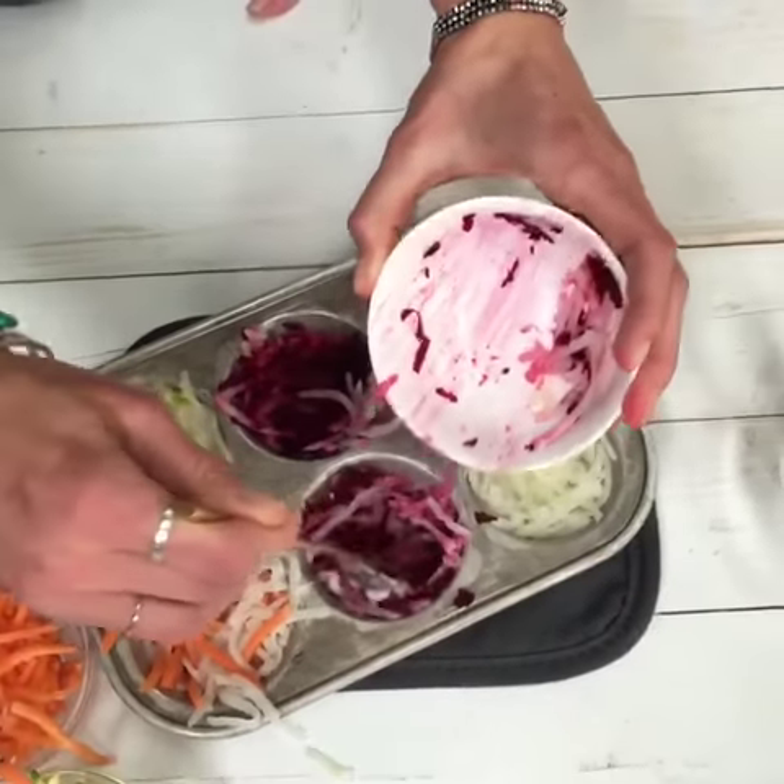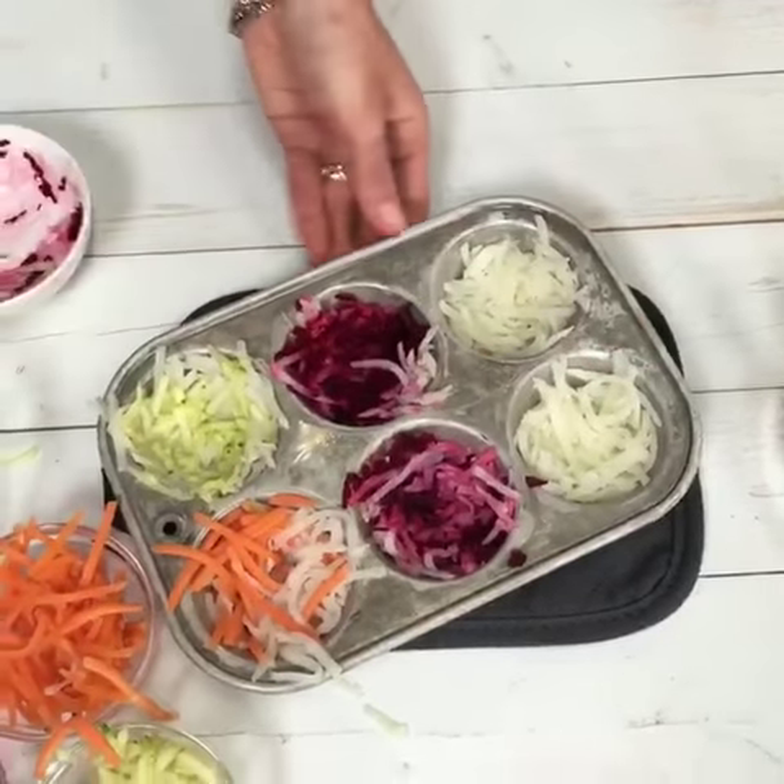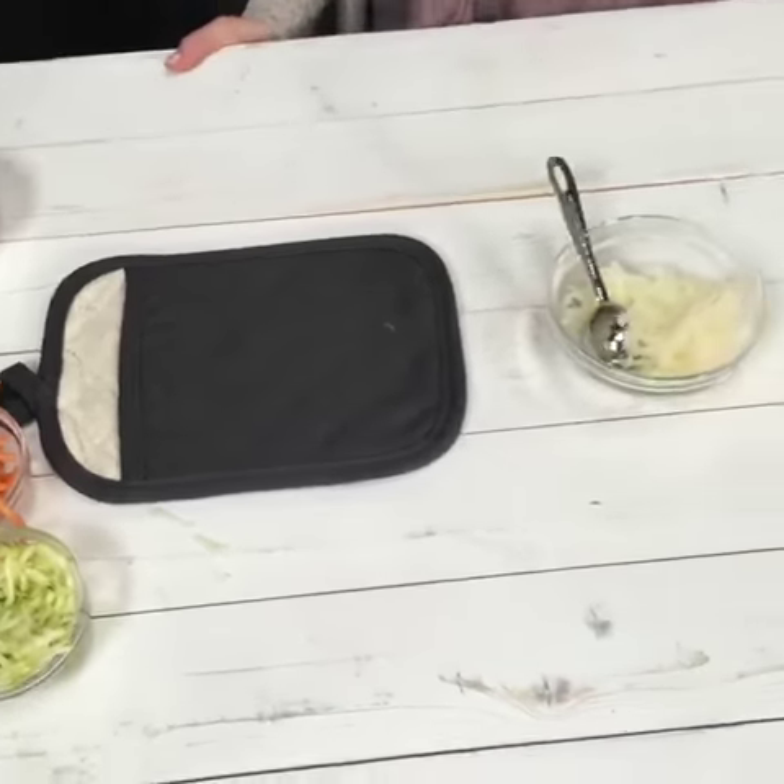This is awesome. So now we're just going to go bake it for 30 minutes at 400 degrees.